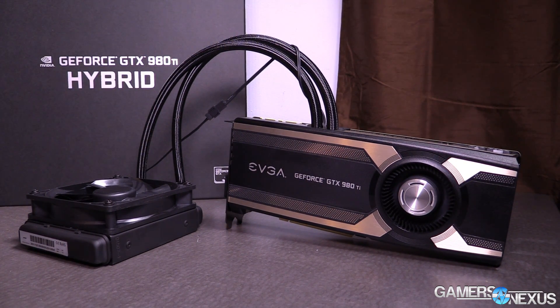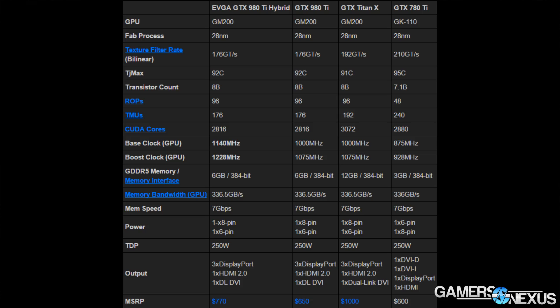The 980Ti hybrid is the same as all other 980Ti's — same GM200 chip, same 2816 CUDA cores. The only major difference, other than the cooler, is a slightly boosted core clock and boost clock on the EVGA model. This card ships at 1140 MHz; the reference design is 1000 MHz. So there's a 140 MHz advantage over reference, and EVGA's boost clock is 1228 MHz versus the reference's 1075 MHz.